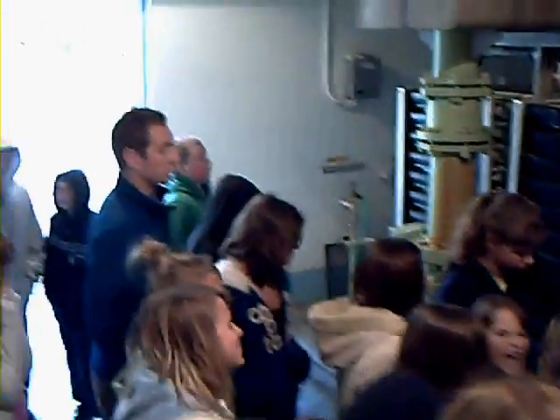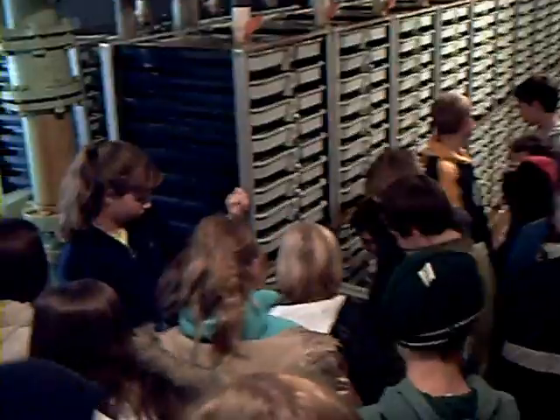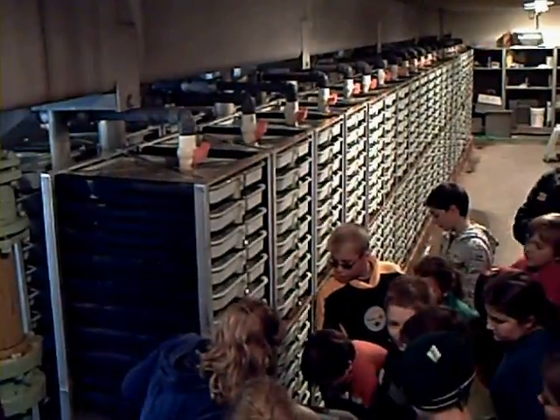This water is constantly running over the fish to make sure that they stay nice and clean and there's movement over them. If the water was still, the eggs wouldn't last very long, so we have to keep constant movement over the eggs.